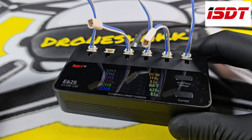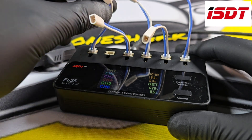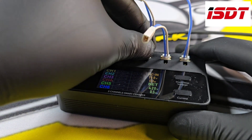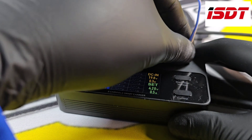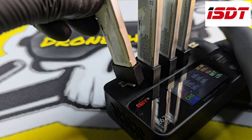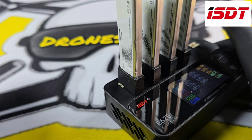I do use the PH connectors — I use them with the Aquila batteries and these leads — and I must say these go in and come out a lot easier than my old charger. I always felt like I was going to break the cables when I pulled out the old ones. The BT2.0 connector is a lot more common nowadays anyway. I do like the way it covers up the second port so you can't accidentally put two batteries in the one channel.